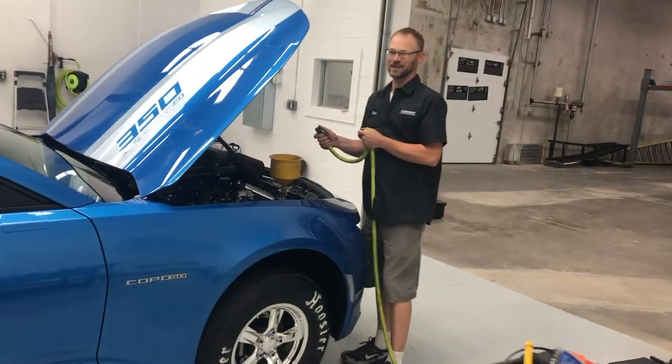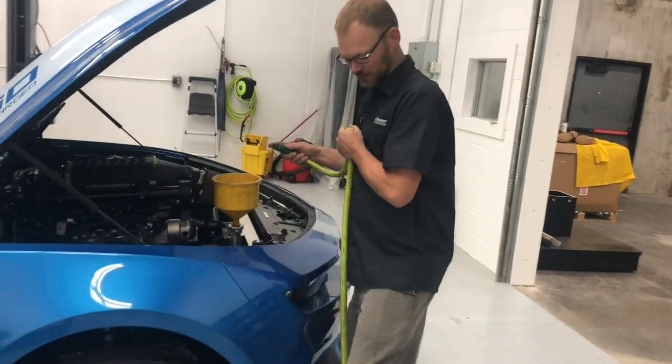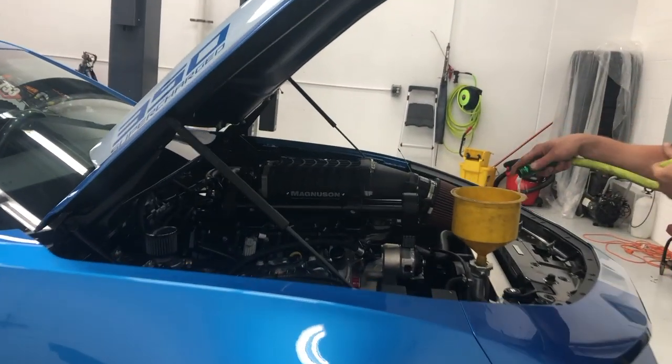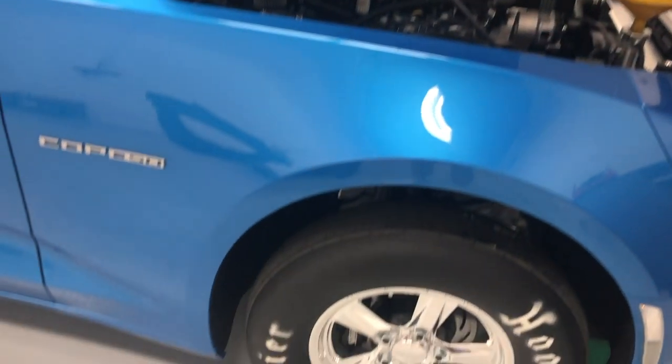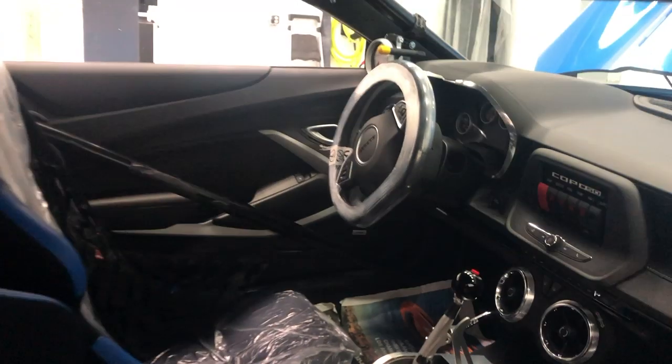It has maybe one gallon of fuel in it. It's a six gallon tank, so I'm gonna get five gallons of fuel for it. I wanted to get it last night, but I didn't.